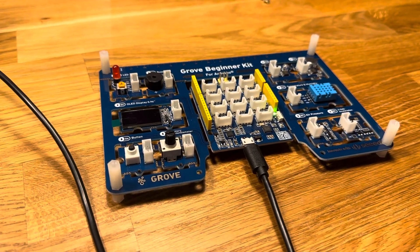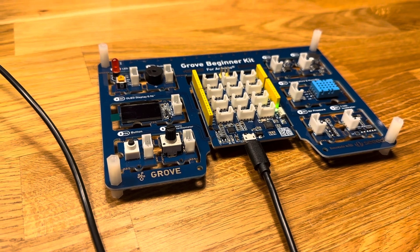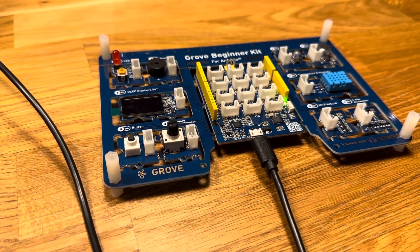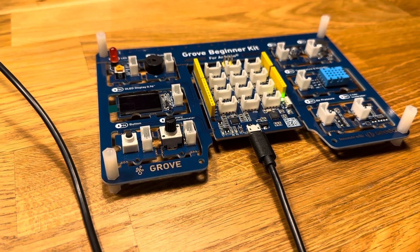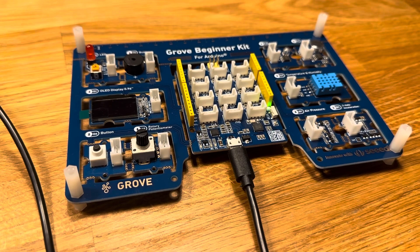Hey folks, I'm gonna give a demo of this — this is Lab 8, Task 4. And of course, I'm not gonna show you my lab code running, I'm just gonna show you how it works on the Arduino kit.